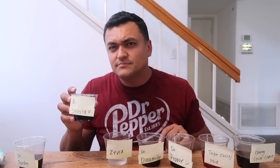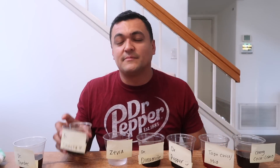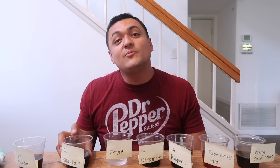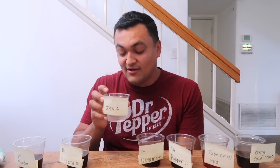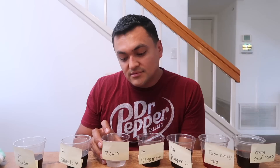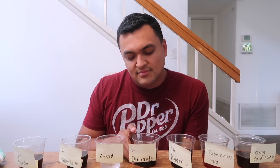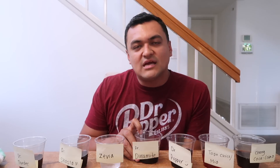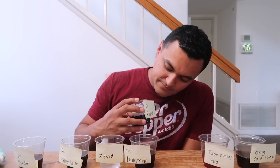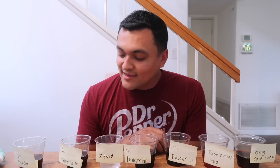Number two you got wrong. Number three you didn't have a guess — this is the Mio one, the Ziva whatever. Number four you didn't have a guess either — you should have at least tried to guess. Dynamite — Dr. Dynamite. Number five you also had no guess — you're going to be shocked. Look at it: Dr. Pepper. What is going on? You didn't have a guess for it. I'm shook. I'm sure everybody else is shook right now.